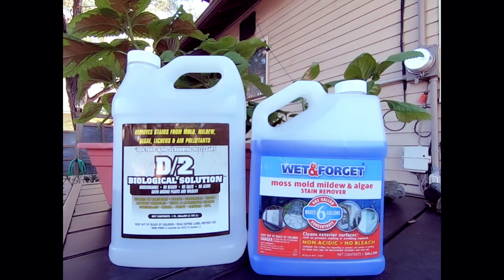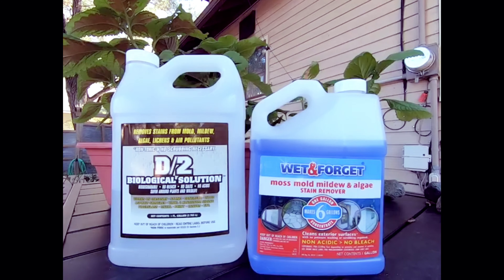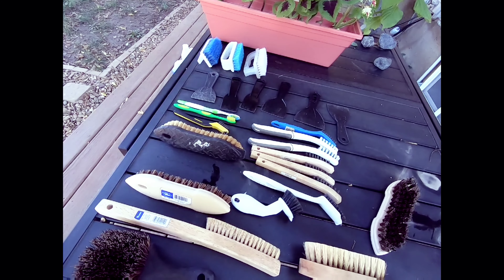The Wet and Forget is just as effective as the D2. I get the D2 from atlaspreservation.com, and the Wet and Forget I get from Lowe's, Home Depot, or any local hardware store.